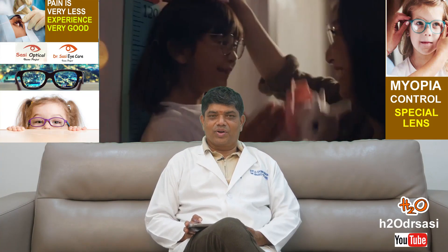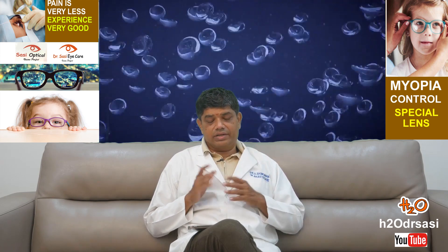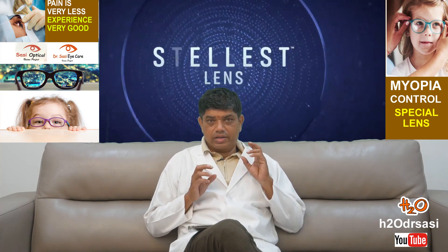We're going to be talking about minus power myopia and how we can control it. There are various ways of doing it, and now we have one special lens called the Stellest lens, available at our hospital. Studies show that it stops the progression of myopia in 70% of children tested, with reduction in myopia progression and elongation of the eyeball.